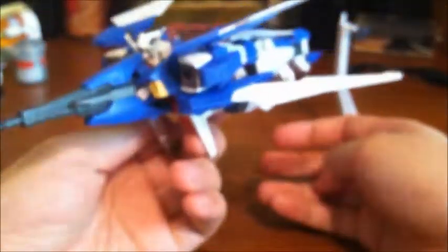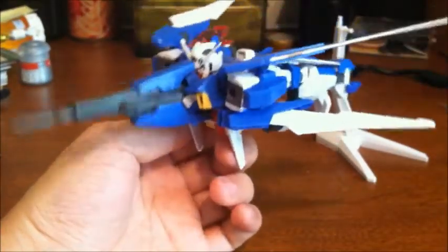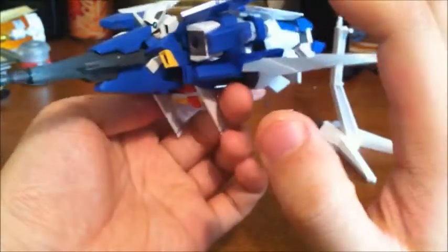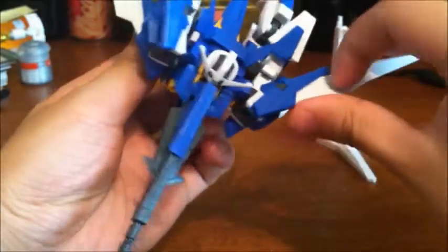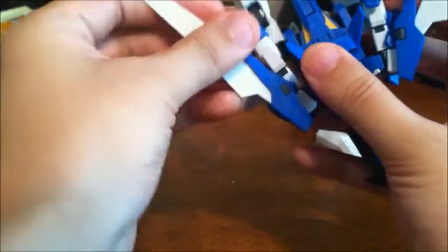Comparing it to something like the Wave Rider form of the Zeta, it's an interesting take. They're both flying units, but the Age 2 is a little more obvious since you can kind of see the V-fin just chilling out there. I still think it looks very cool. I like the beam rifle, the Hyper Dods protruding from the chest, and the fins, which I can still extend for a wider wingspan.